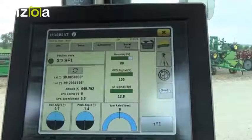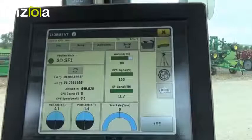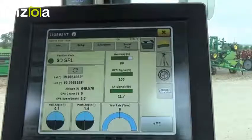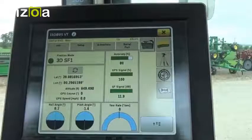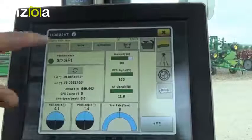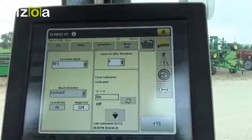Now we'll have the same Starfire Receiver icon that we're used to seeing accessed on a 2600 or 2630 display. Once we're here, we can view the Accuracy, GPS signal, and Starfire correction signal. And we can go to the Setup tab and we can put in the proper height for the tractor and we can calibrate the TCM.